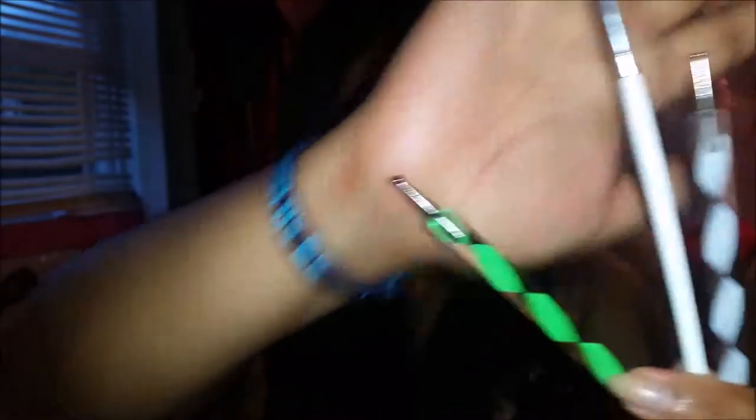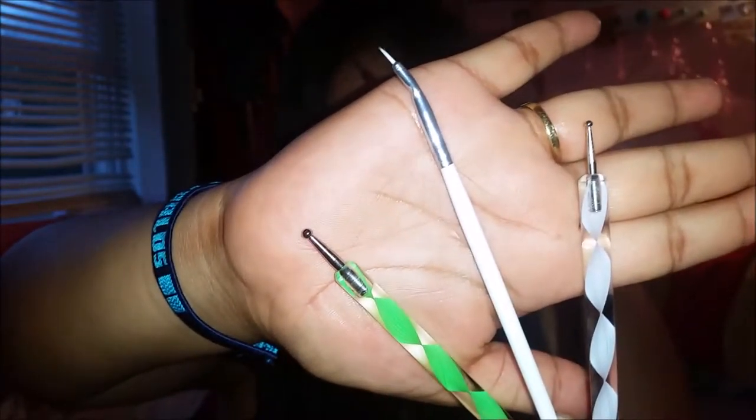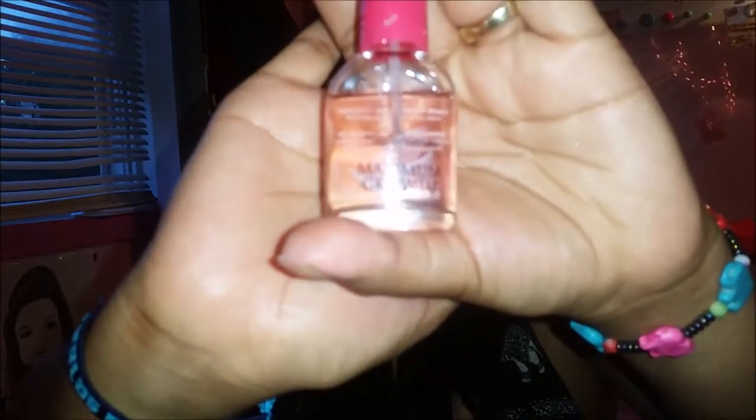Now the next thing we're gonna need is some dotting tools and a thin brush — it can be any thin brush you have. I'm using a black nail polish, white, a clear base coat, a yellow polish, and lastly we're also gonna use a red polish.